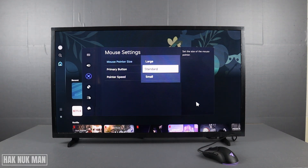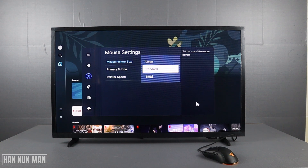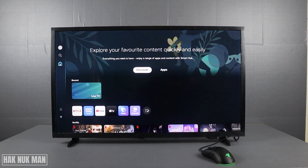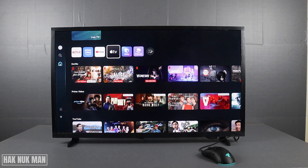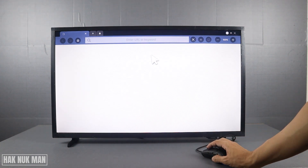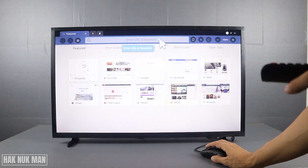You will see the mouse pointer here. You can set it to small, standard, or large. For example, we want to select it to large. Go to the internet browser one more time — now you will see the mouse pointer is large.